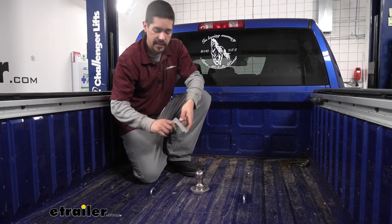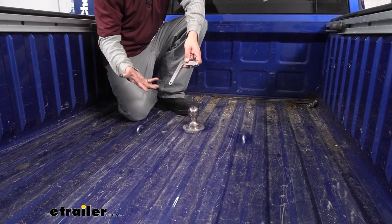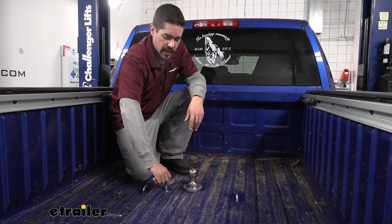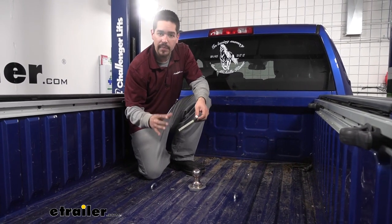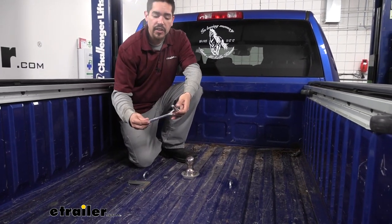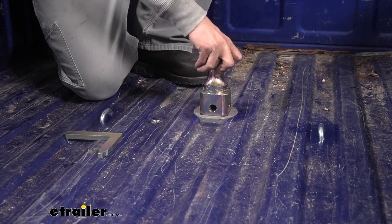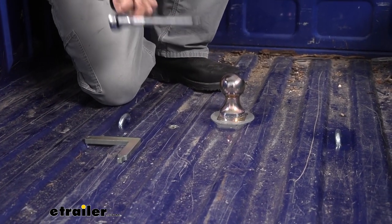Now the handle, or key, to take your gooseneck ball out — I know a lot of you may be thinking this is going to be pretty easy to lose. I suggest putting some kind of lanyard on it and tying it off somewhere in your truck; there is a hole at the end of the handle. But if you're in a bind and you don't have your key, you can use a 3/8 drive ratchet and extension — it will work to remove the ball and put it back in.